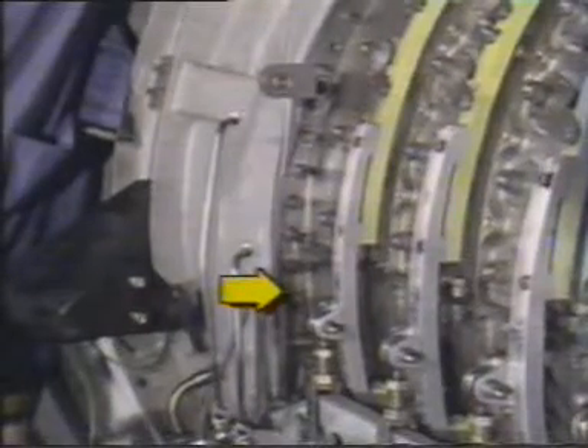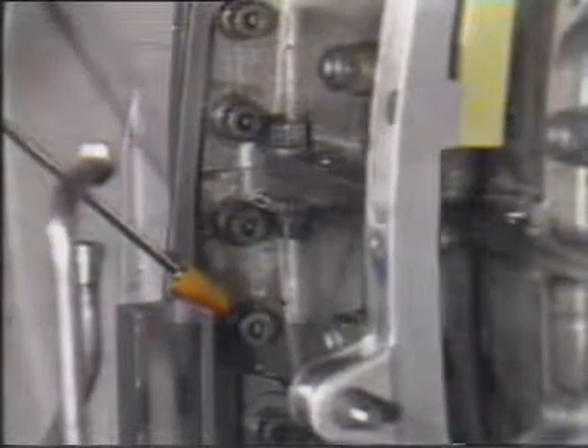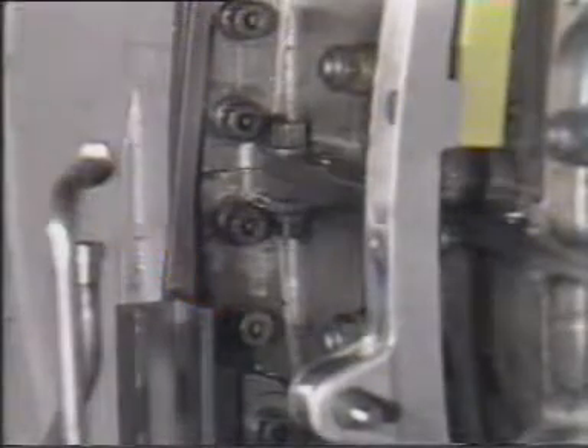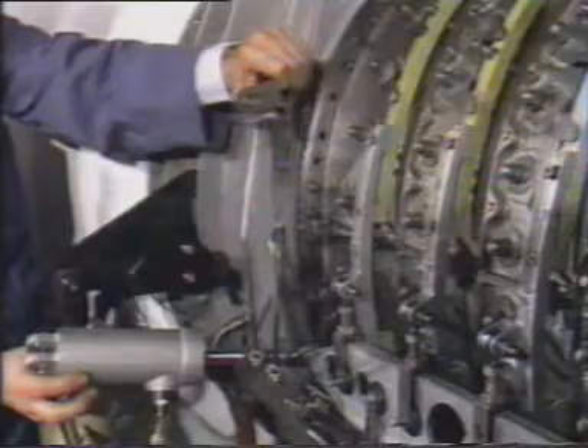Then remove the second bolt below the split line of the compressor casing. Now the bracket may be rotated slightly and slid off of the guide.